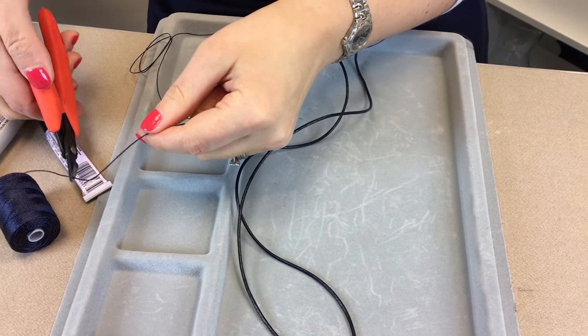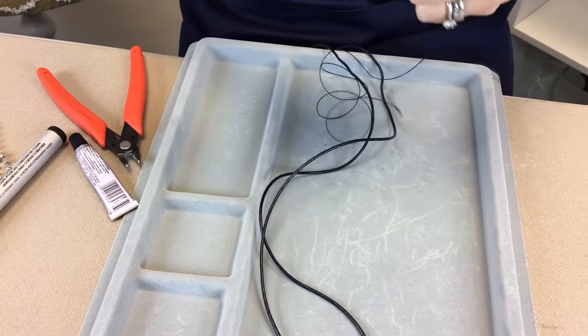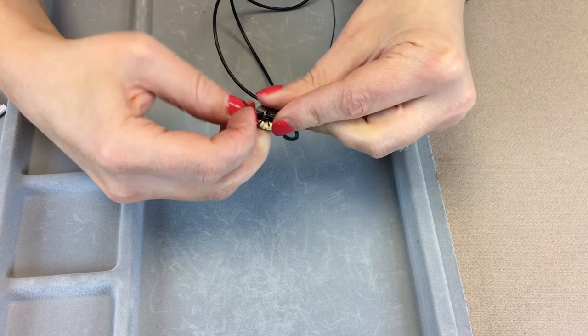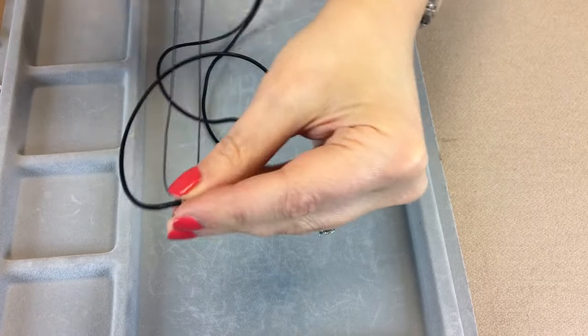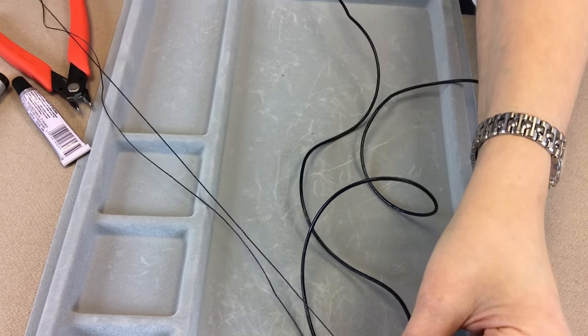You need a really good length because you're going to be knotting it. You're also going to thread this through the shank and get your Zeylon cord so it's equal on either side of your button.